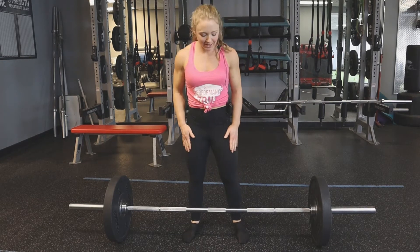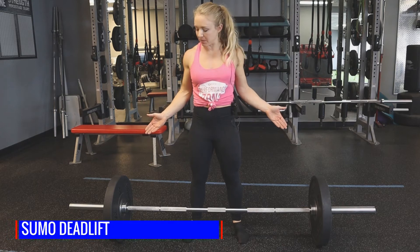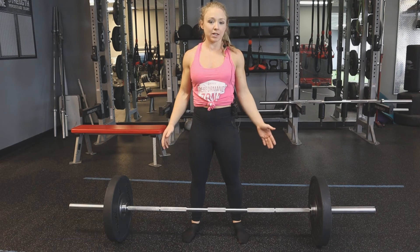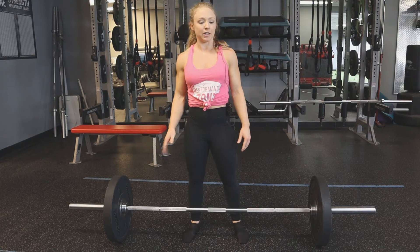Hey guys, welcome back. Today we are going to be talking about the sumo deadlift. I have my bar set up here and we're going to go over a few coaching cues. But first I want to start with a brief intro of why we do a sumo deadlift over a conventional deadlift.